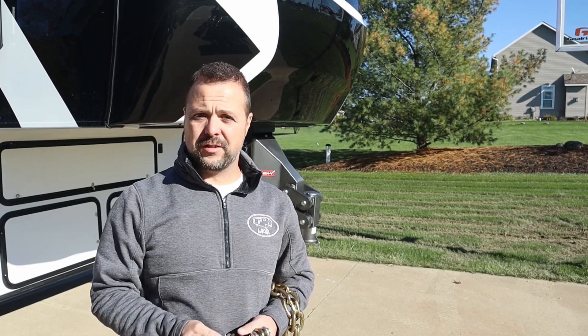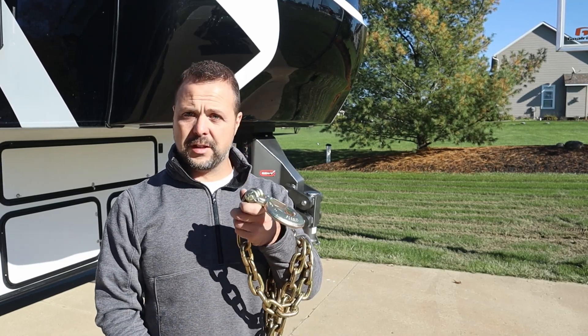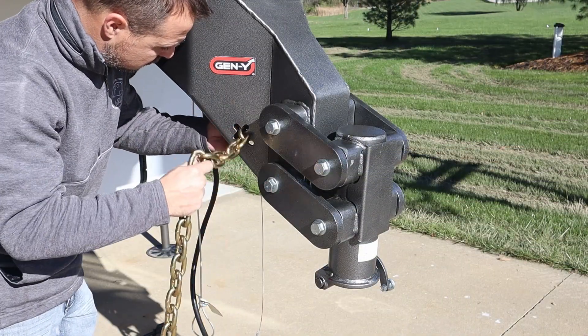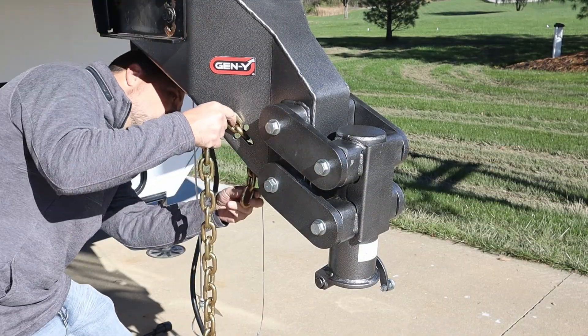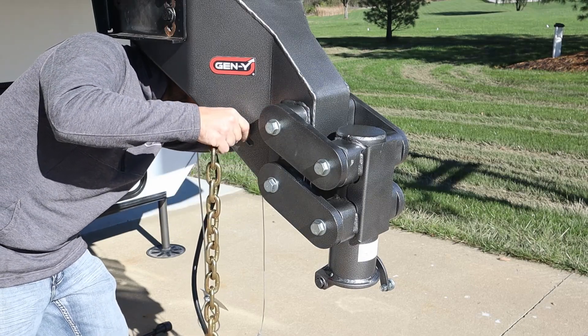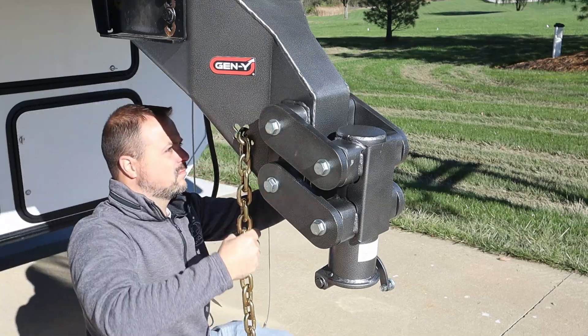One last step before the installation is done — install the safety chain kit. You have to take the cotter pin out, pull the hook off the chain, and then it feeds through that little cutout on the front of the hitch. Once that's done we'll take a walk around and do a test fit up to the truck and see how everything looks.